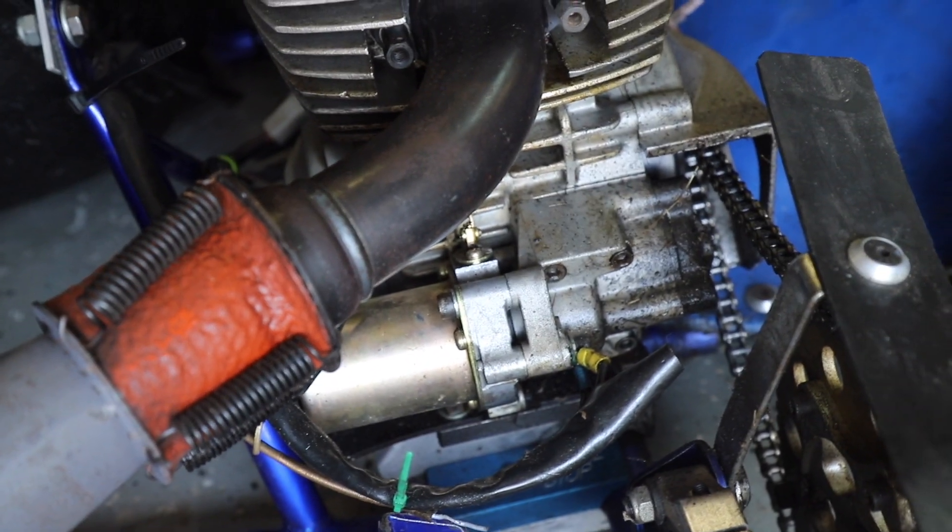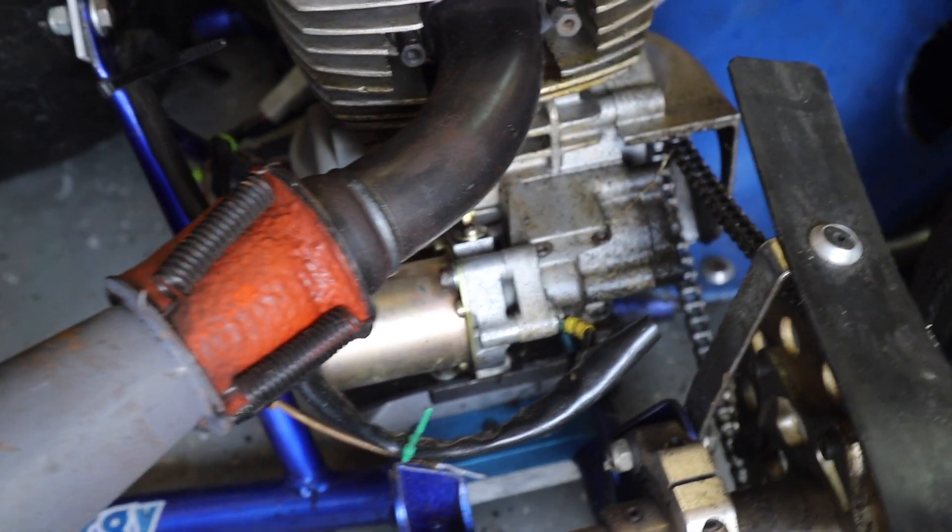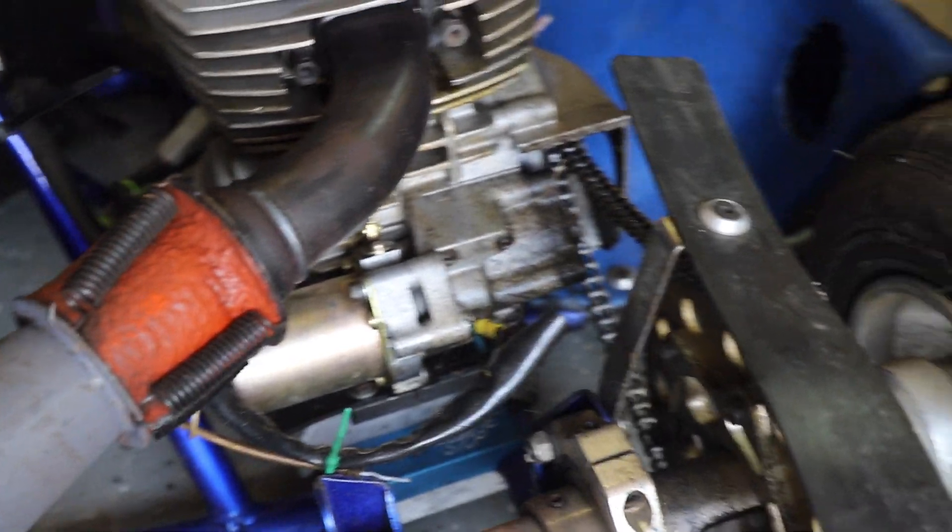So there's something wrong with the starter, I guess. So we try to unbolt it and bench test it? Yeah, we'll just take it off and look at it from there.